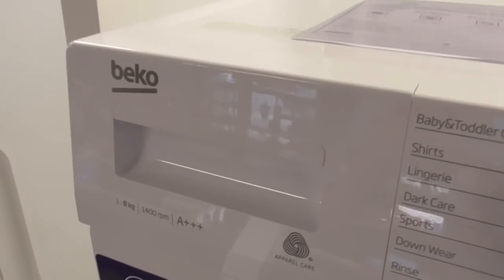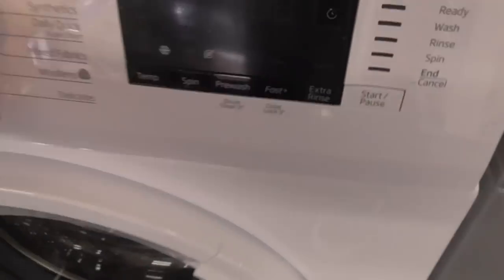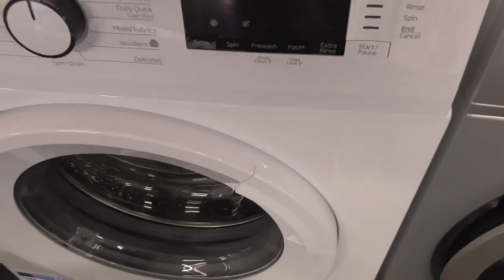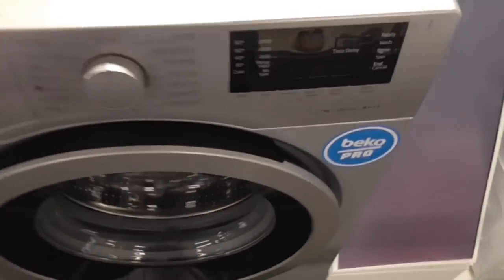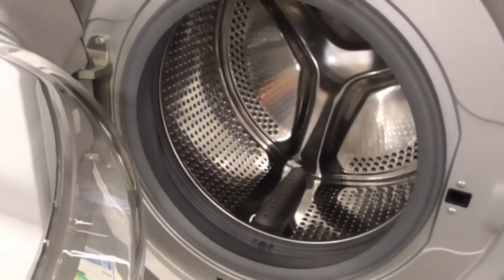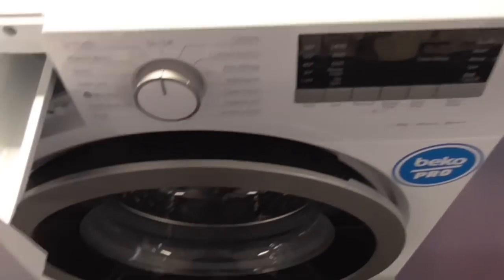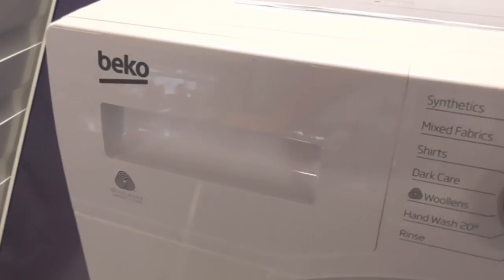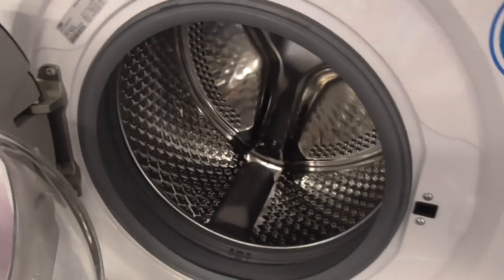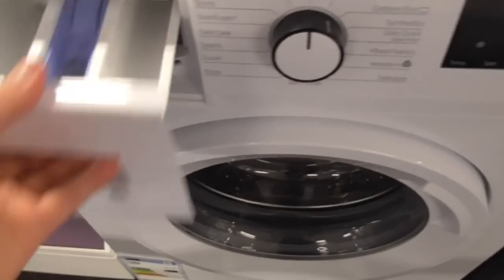Got another Beco 1, 8kg, triple radio class, 3-inch spin. The other one's 9kg. This is a different Beco - the 1, 8kg one. Got another Beco 1, 8kg, 3-inch miniature radio class washing machine - it says Pro Pro as well. We've got a Beco 1, 8kg, 3-inch miniature radio class washing machine.